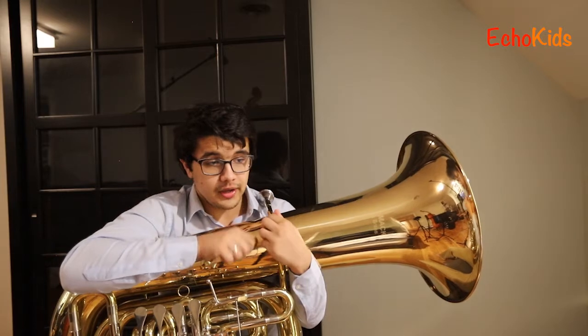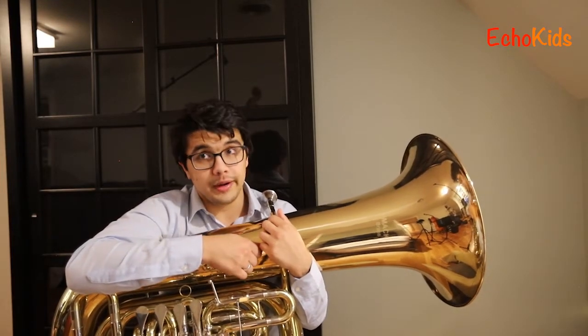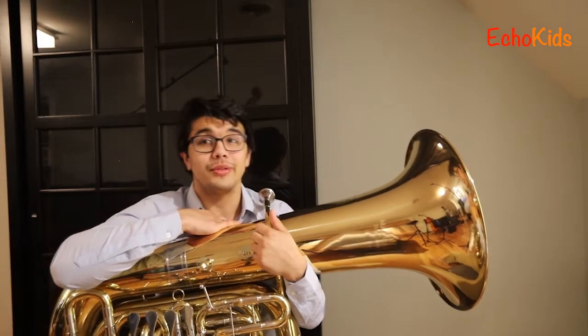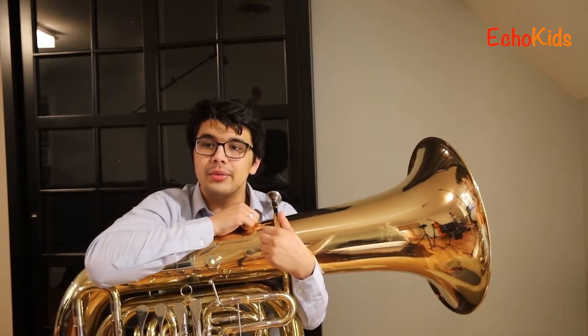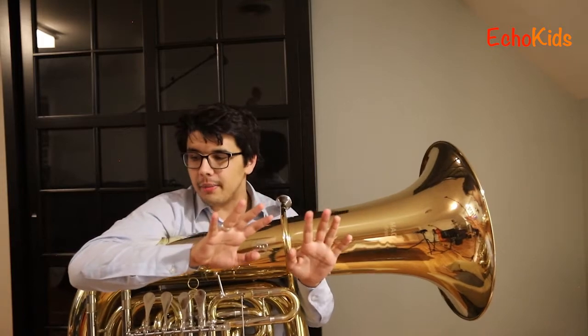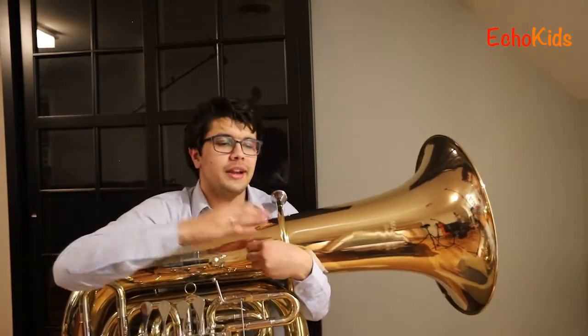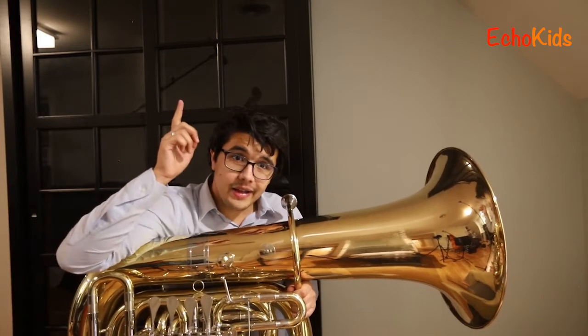I'm going to play you Mary Had a Little Lamb. I'm going to play it up high first — and even though it doesn't sound very high, it's pretty high for the tuba. Then I'm going to play it really really low, and I think playing the tuba really really low is the most fun part because that's what the tuba was designed to do. It might even be hard to hear the notes when it's really really low, but in a full orchestra you'll hear them better because other people playing similar notes help bring out the low tuba notes.